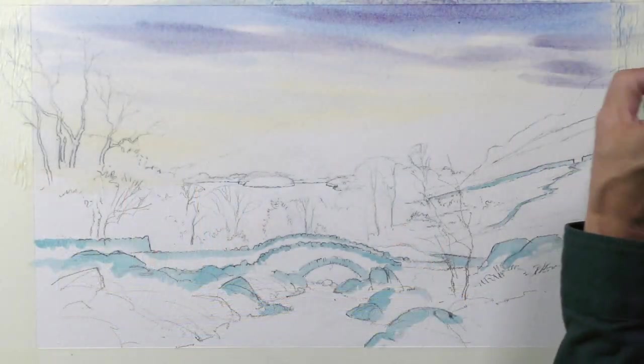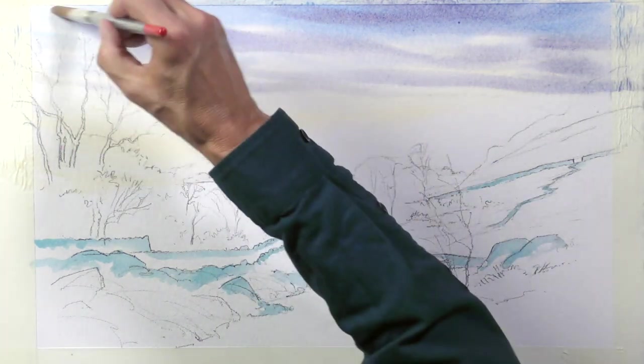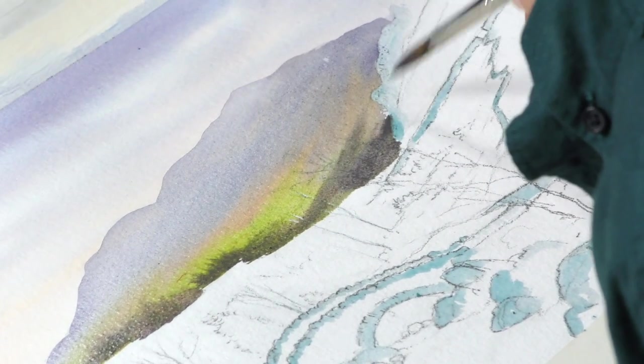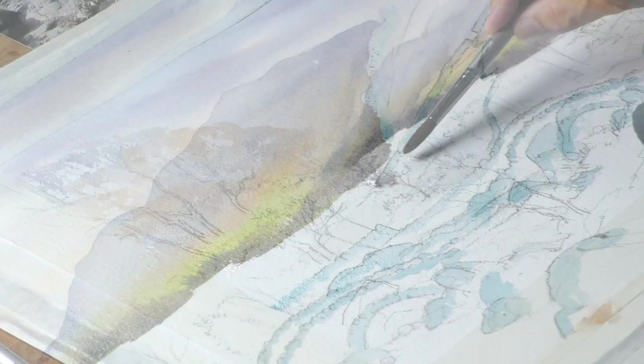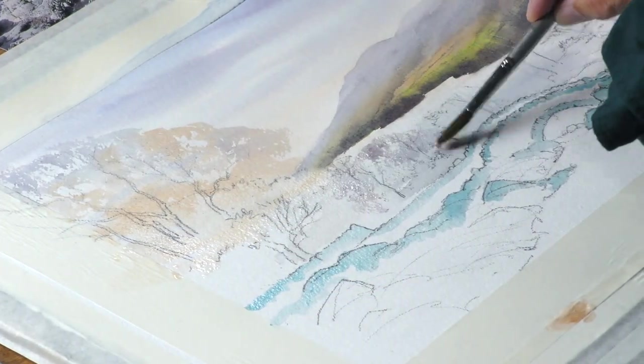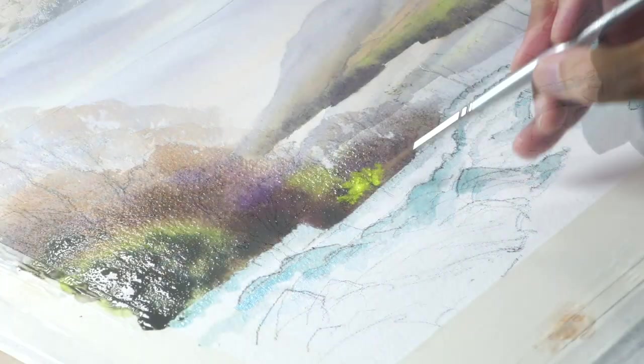It's a lovely part of the country and of course Ashness Bridge you've probably seen it on many a Cumbrian calendar or general landscape calendar, because it's a perfect composition really and a very well photographed and painted place. But I love doing it — I've painted it in all seasons and I just really enjoy painting this subject.